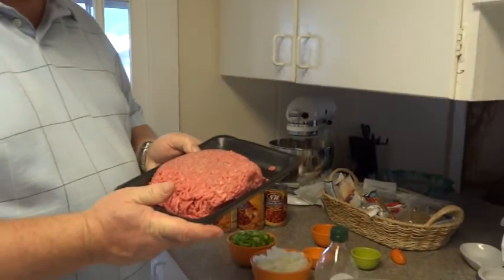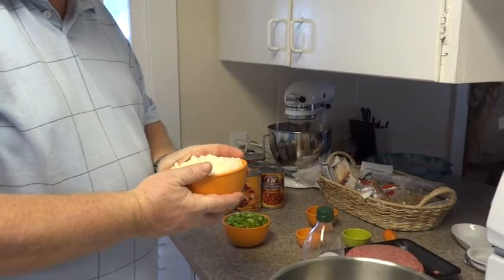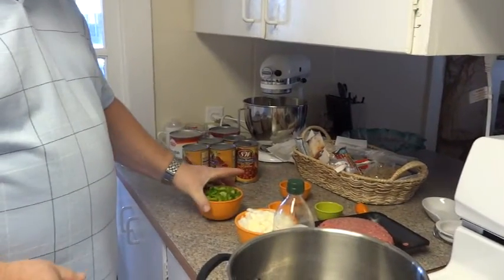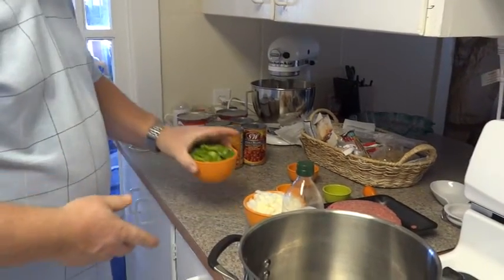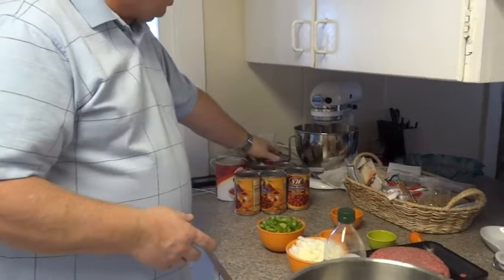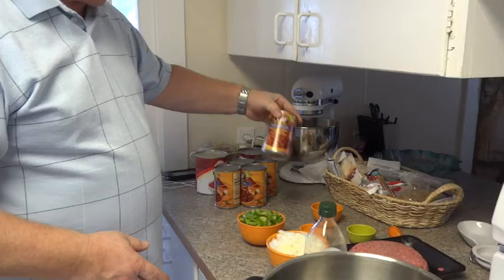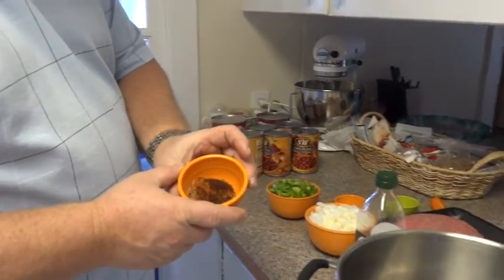The ingredients we're going to need are one and a half pounds of lean ground beef, two medium onions — cut up they make about two cups — and a cup and a half of bell pepper, which was one large bell pepper. We've got a 29-ounce can of tomato sauce, a 29-ounce can of diced tomatoes, and five cans of chili beans. We've also got two teaspoons of chili powder.